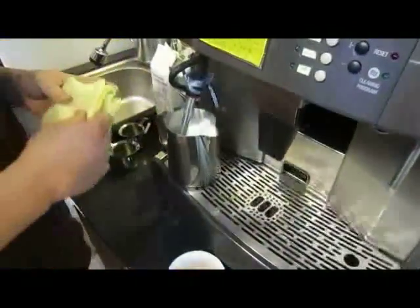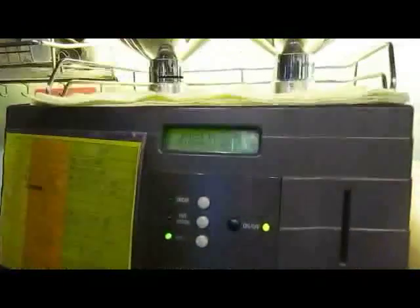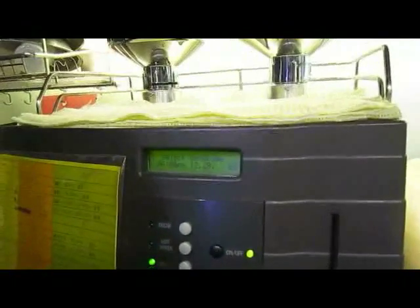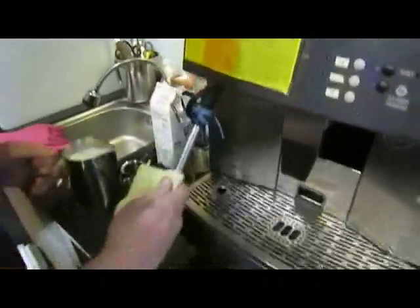So, steam the milk. It's about 82 degrees, just off. This one's an automatic steamer. Some places don't have an automatic, so you have to turn it off manually. It went up to 88. So you know it needs 88.